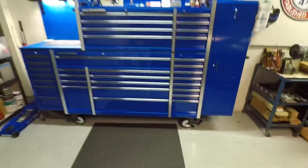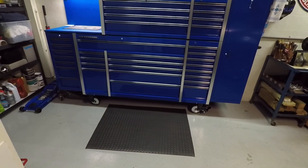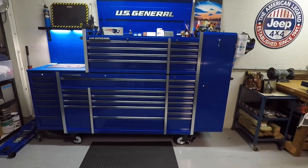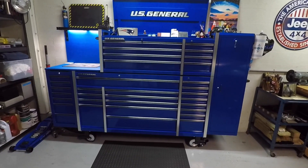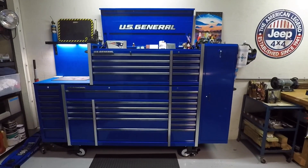Let me give you a few dimensions in case you're interested in doing something this big. This is 102 and a half inches wide. The depth of the cabinet is 22 and a half inches. The height with it closed is 65 and three-eighths inches. The height with it open, the way you see it right now, is a little over 86 inches.